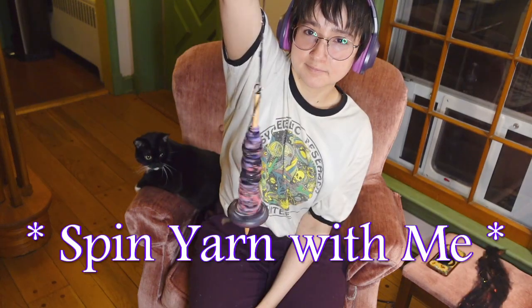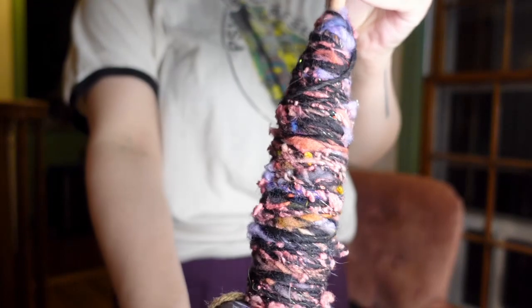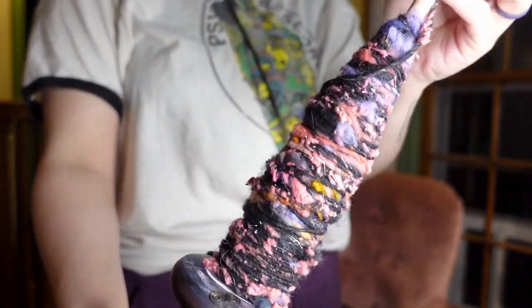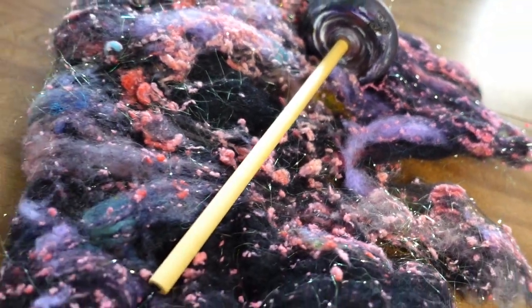Hey y'all, it's Morgan and today I'm going to take you along as I spin some galaxy-inspired yarn. I've been spinning for several years since I was in college and I've been hooked from the beginning, but before I get to that story, let me show you what we're going to be working with.